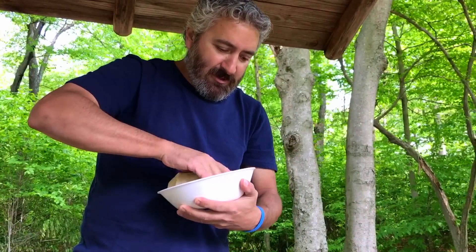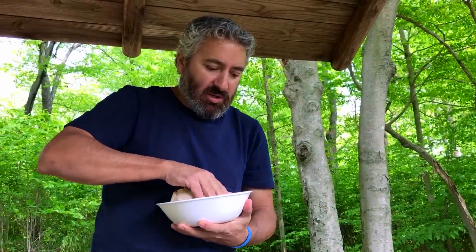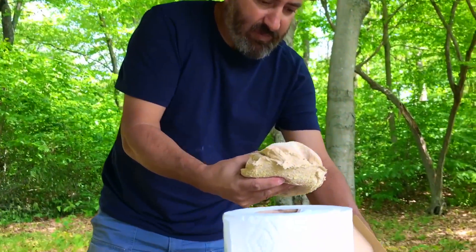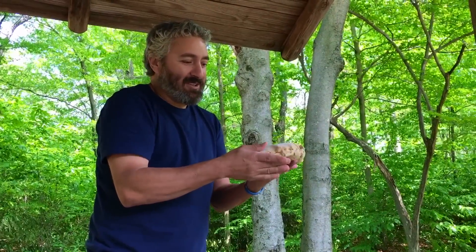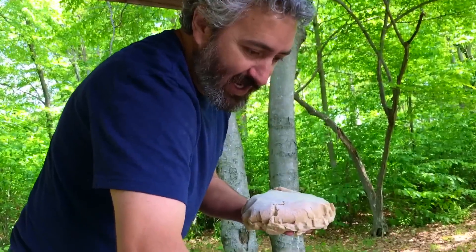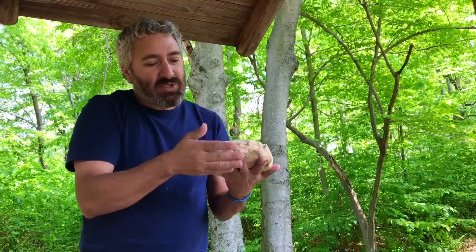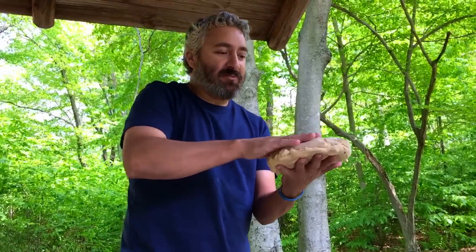I've run out of white flour and had to use whole wheat. Next time I know what to do — I'm going to put a little bit of coconut oil on the side so it doesn't stick, because it rises and then sticks to the sides where there's no flour. It doesn't look as good as last time, but this is just flour and water. It's gonna cook nice, and that's the important part.